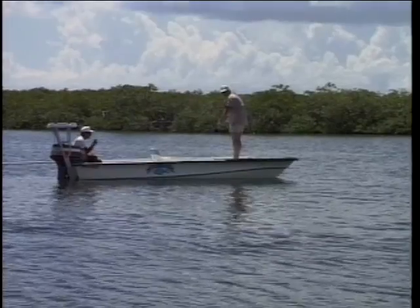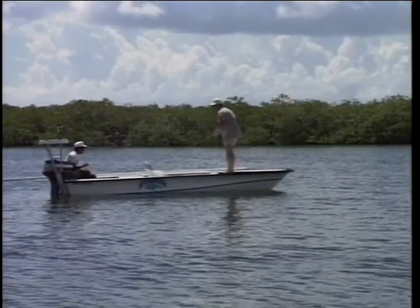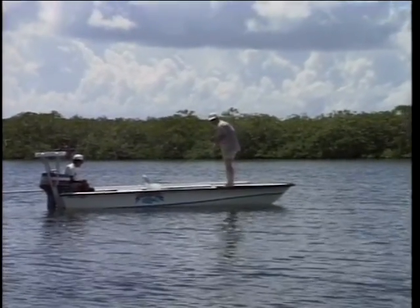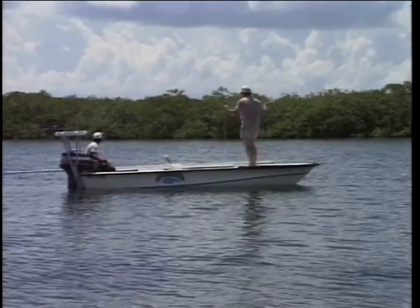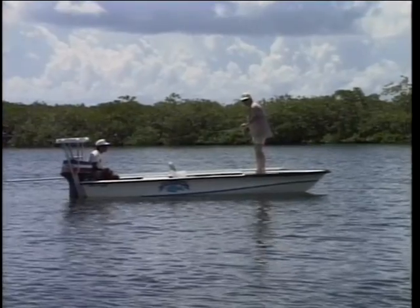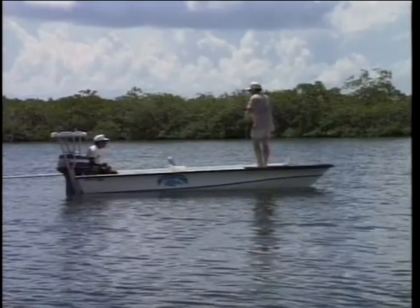We're tarpon fishing here in Belize. Unlike Florida where you're fishing the flats, we're fishing some creeks in the mangroves, so we're going to be fishing a little deeper. We're going to be doing some blind casting and hoping we see a tarpon roll, and then we'll cast to that individual tarpon. Right now I'm going to blind cast — I've got Rob's tarpon fly on here, and it's done an awful lot of good anywhere I've tarpon fished. Let's give it a cast and see how it does here.